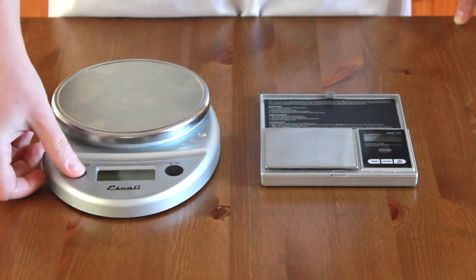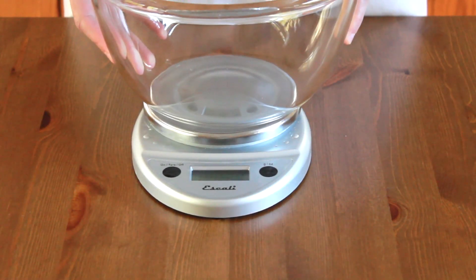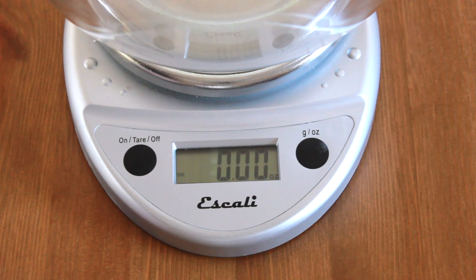There is no math involved with scales. They all have a tare or zero button, so you can set any bowl on top, zero it out, and add your ingredients.